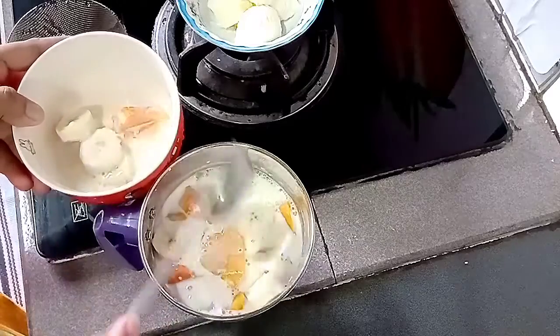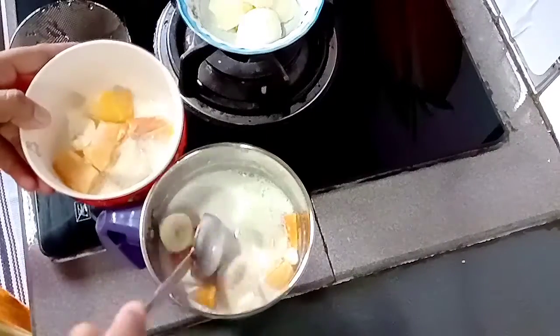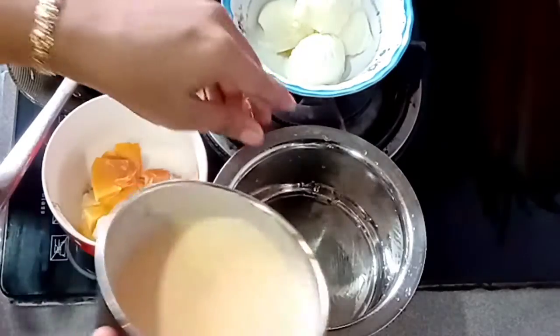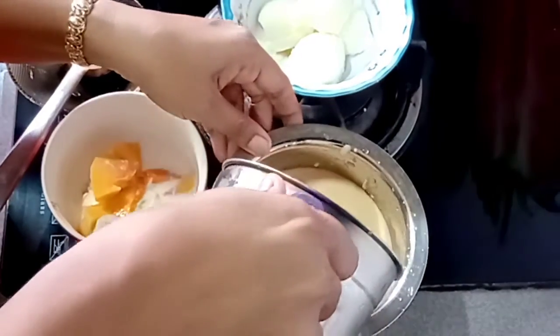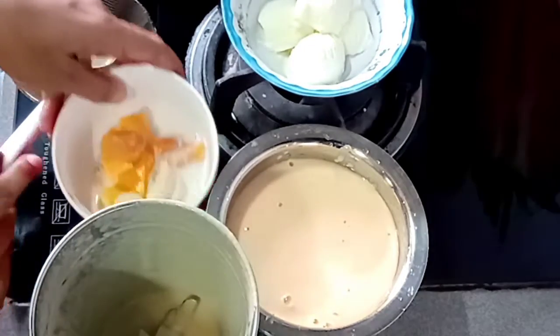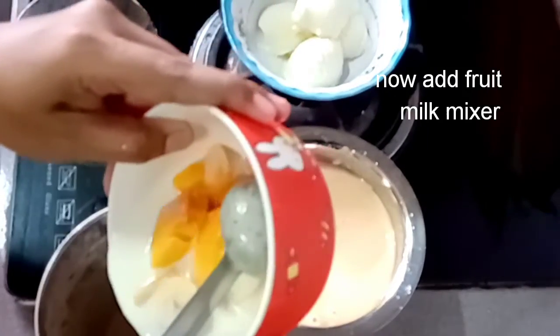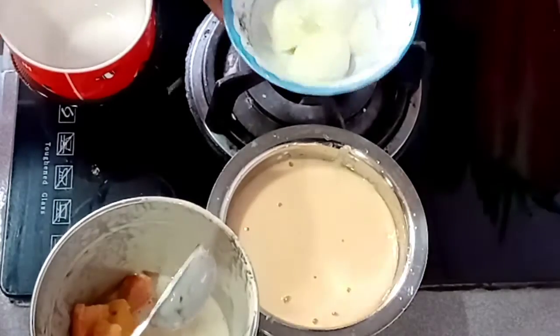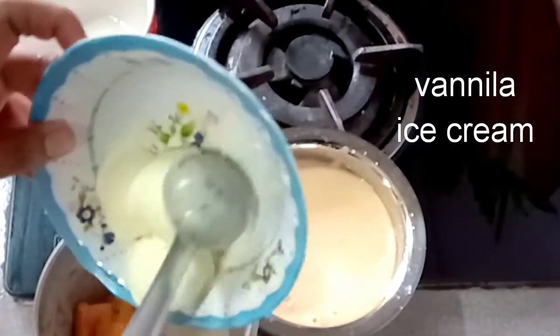Then add a little bit of vanilla ice cream. Add the vanilla ice cream and blend everything into a paste. Once it is blended, you can add a little more vanilla ice cream.